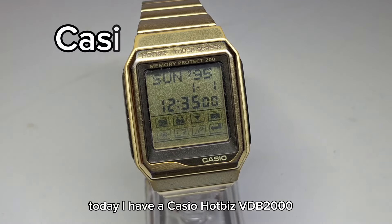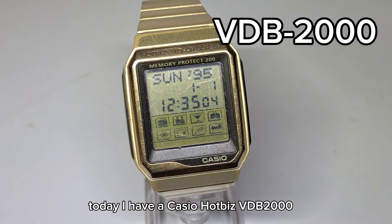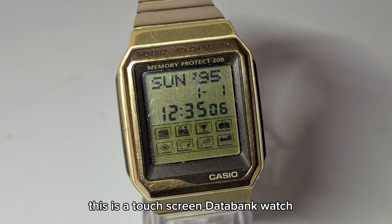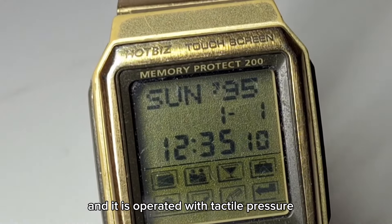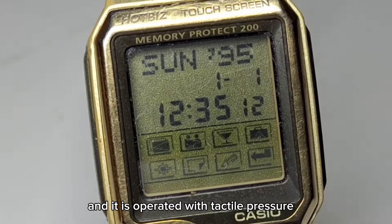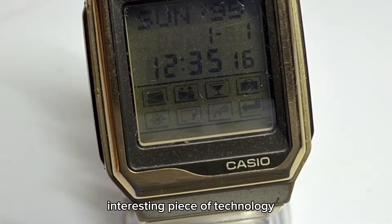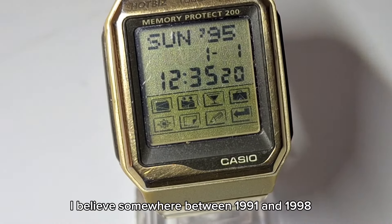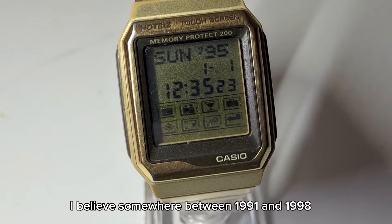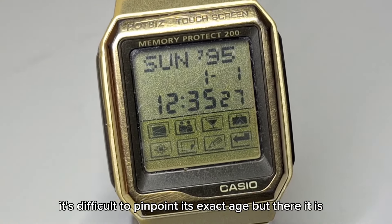Today I have a Casio Hotbiz VDB2000. This is a touchscreen databank watch and it is operated with tactile pressure. There are no physical buttons on this watch. It's an interesting piece of technology. It comes from the mid-1990s, somewhere between 1991 and 1998, and it's difficult to pinpoint its exact age.